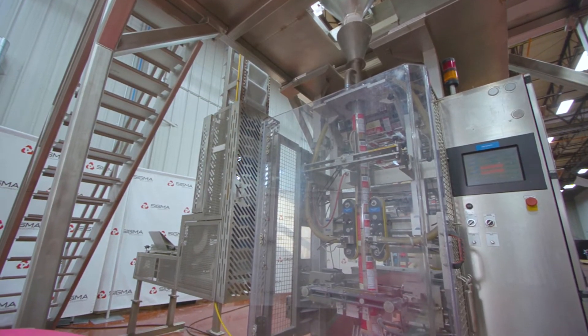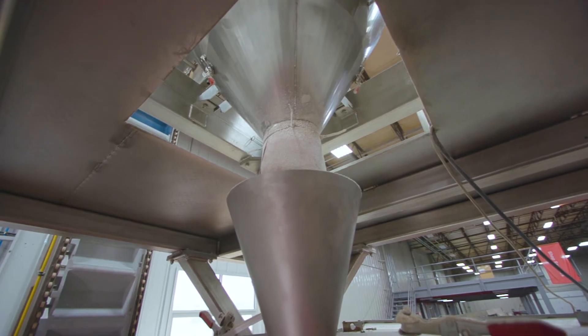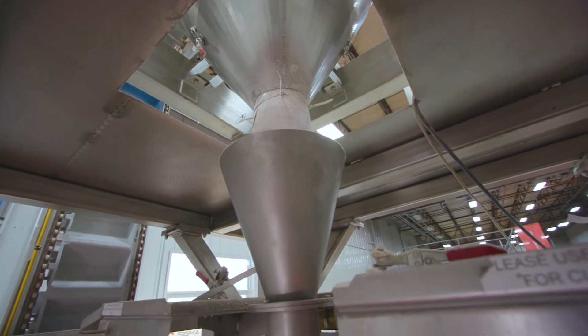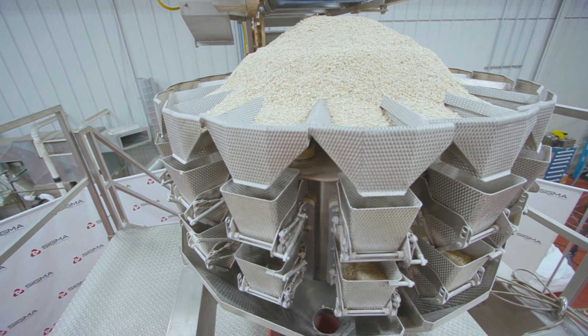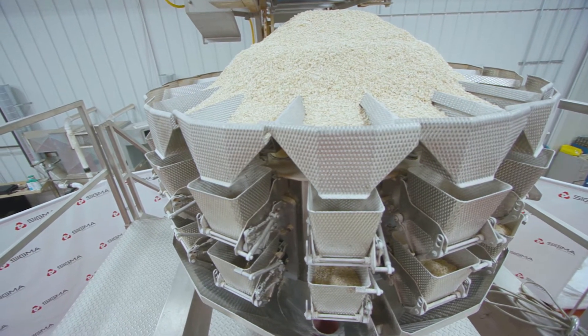This particular machine is operating on a 480 volt, three-phase system. Bagger-only equipment does not include the part of a machine that fills the bag. For this video demonstration, we have included a multi-pond combination weigher to fill the bagger with product.